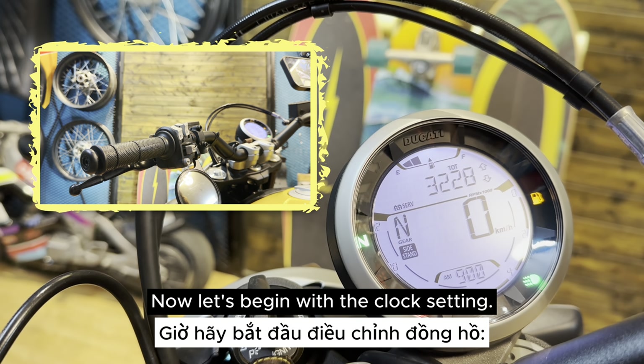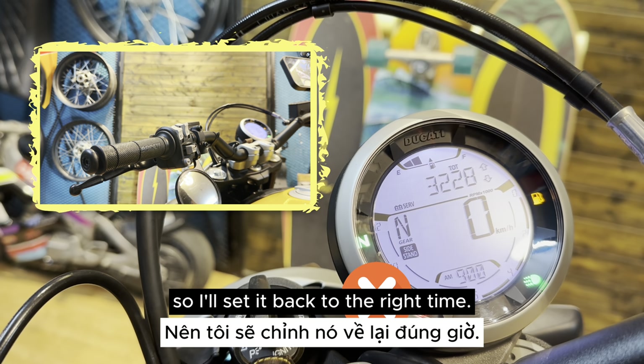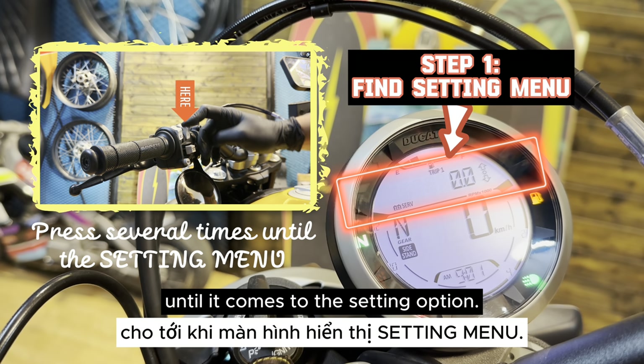Now let's begin with the clock setting. My clock is now showing 9am — it's the wrong time — so I'll set it back to the right time.